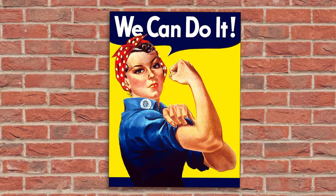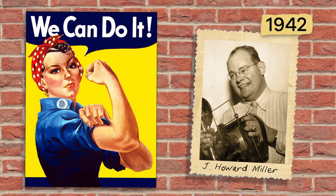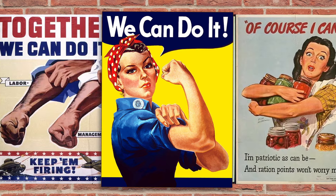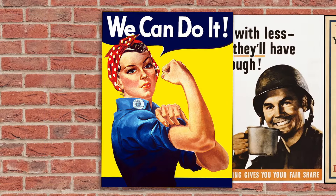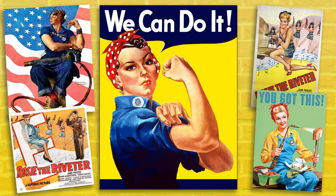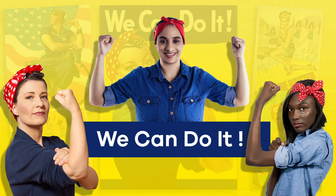The famous We Can Do It poster was created in 1942 by American artist J. Howard Miller. The poster promoted the war effort at home by encouraging all people to work together to help the United States win the war. It later became associated with the Rosie the Riveter campaign, and is now the image that most people associate with this iconic character.